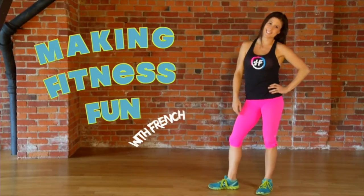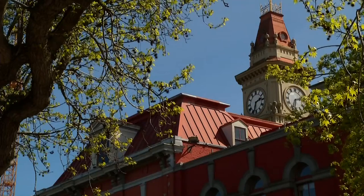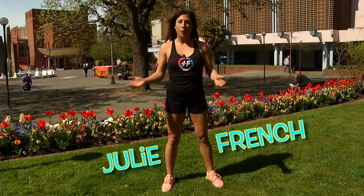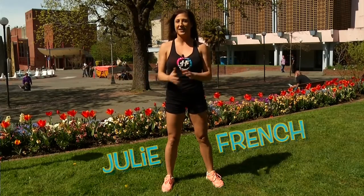Making fitness fun with French! Here we are at Centennial Square, ready to bust out another workout — something you can do on your lunch hour or an evening after work. Let's have some fun!